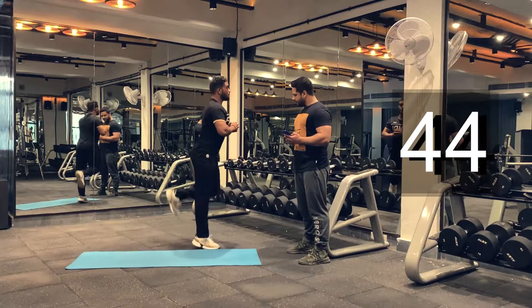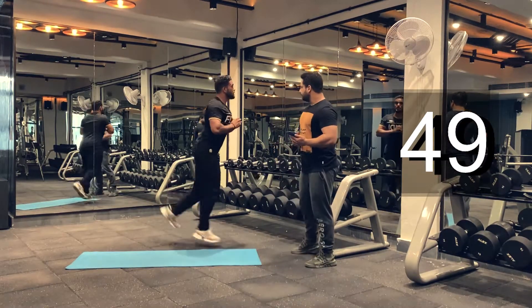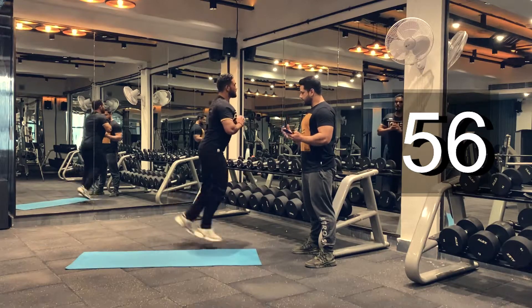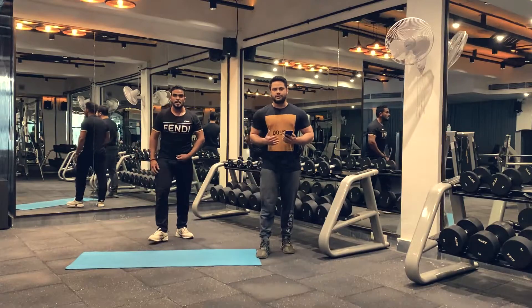Let's do another 10 seconds. Five, four, three, two, one. And we are done. This is the end of our warm-up session. After this you can take a rest for 30 seconds to one minute — just hit the pause button in the video.